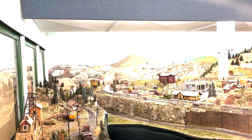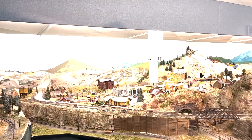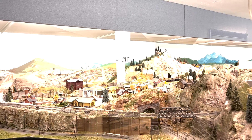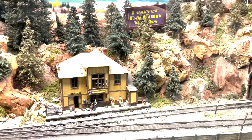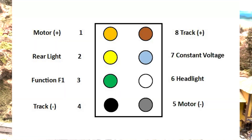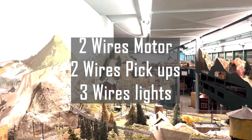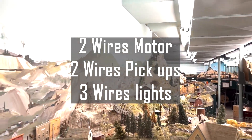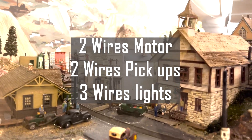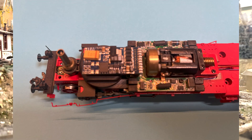Originally configured with 7 pins, this system boasted a user-friendly feature that shielded it from damage caused by incorrect insertion. The interface revolutionized conversions, demanding only connections for two pickup wires, two motor pickups, and forward and reverse lights — just three wires. This straightforward design facilitated simplified installations, leading many manufacturers to modify their locomotives to accommodate these decoders.